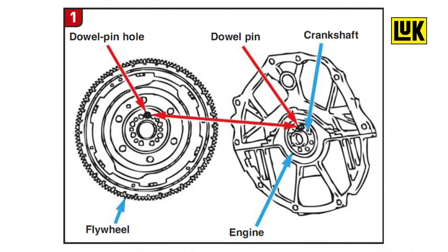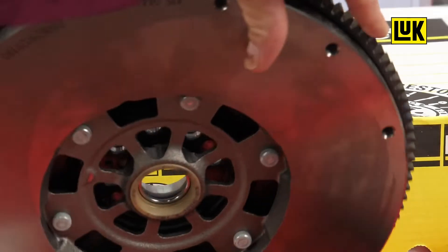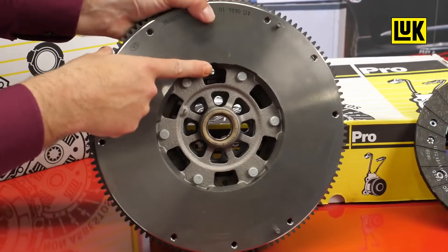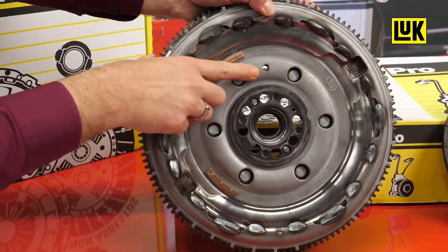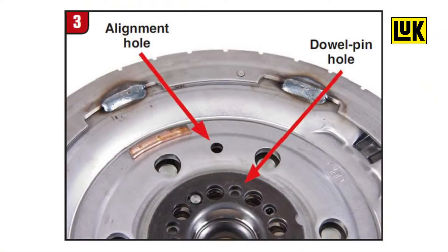If you have already removed the flywheel and did not make any indexing marks, follow this procedure for proper installation. First, with the flywheel removed, look for the alignment dowel pinhole on the end of the crankshaft. On the new flywheel, find the same alignment dowel pinhole by locating the hole and notch on the front side of the flywheel. When you have located the notch and hole on the front side, flip it over and find the same hole that goes all the way through the back side. When both have been located, align the two holes and torque the flywheel to the proper specifications.